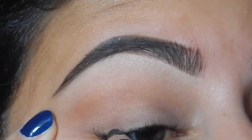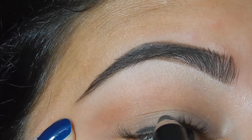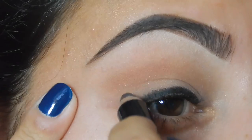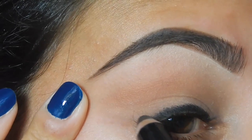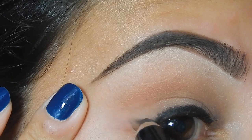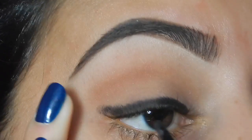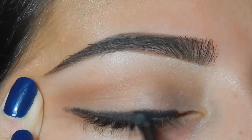Now I'm taking my L'Oreal Voluminous Smoldering Eyeliner and I'm applying that on my lash line. Now I'm just going to blend that all out.